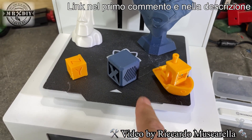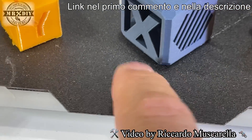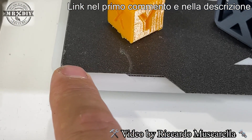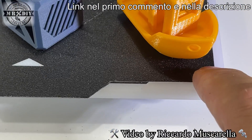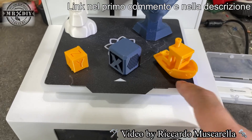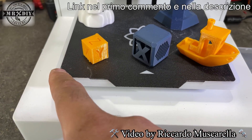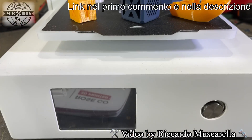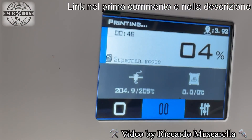Il piatto di stampa è flessibile, removibile, magnetico e non riscaldato. Offre un'adesione fantastica grazie alla superficie ruvida. L'unico piccolo neo è che da un lato era un po' rovinato e non si inseriva correttamente: ho dovuto limarlo leggermente. Una volta eseguita questa modifica rapidissima è entrato perfettamente. Bisogna fare attenzione a non creare un gradino, ma il problema si risolve in pochissimi secondi.